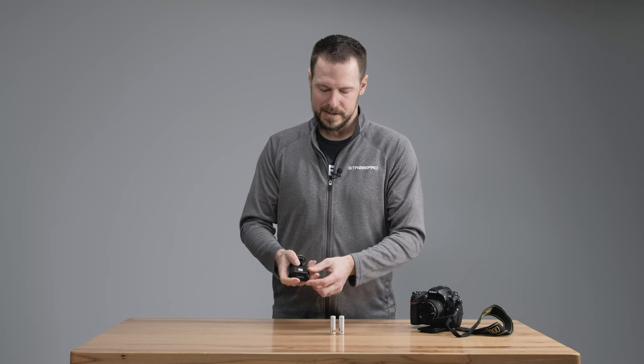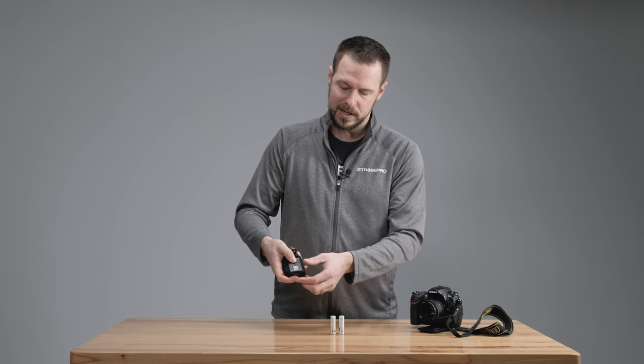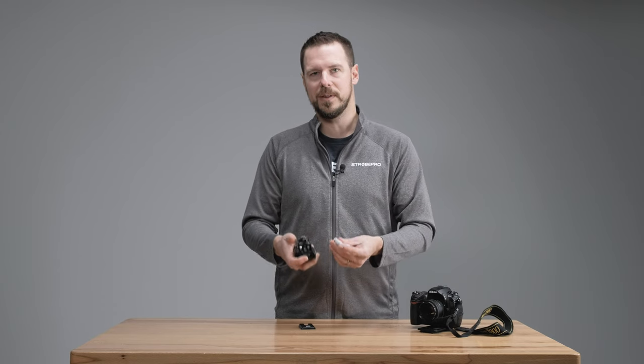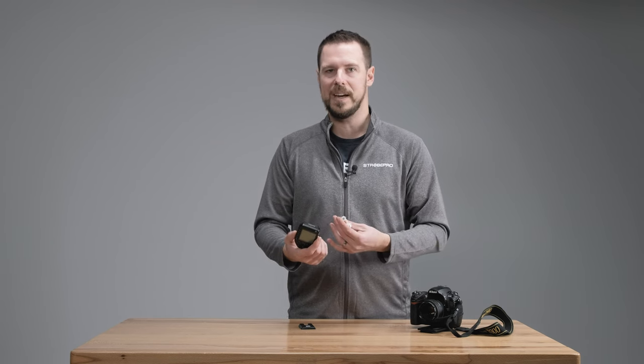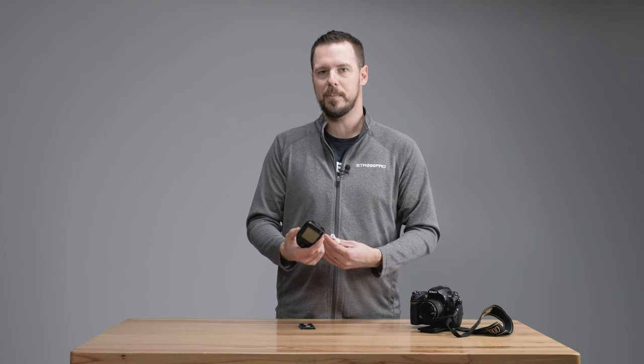Before we get into the menus, let's install batteries. The battery cover slides out — push down on the ribbed area to release the lock and it slides forward. I'm using rechargeable batteries, but there is a caveat: when you use rechargeables the voltage is different from alkaline, so you'll often get a false reading on the battery display — it'll blink empty even though you have hours left. If that's an issue, just use regular alkaline batteries for a proper reading.